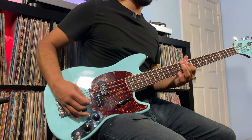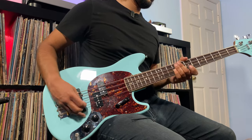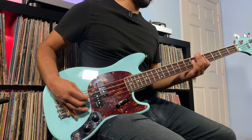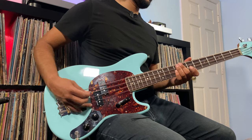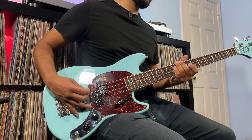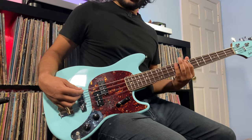Let's hear how the bridge pickup sounds played with the pick, tone at 100%. And tone completely rolled off.